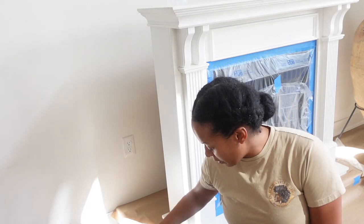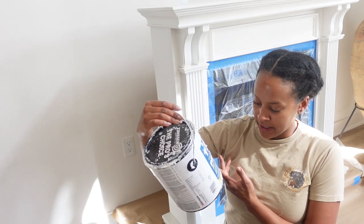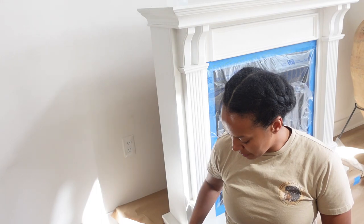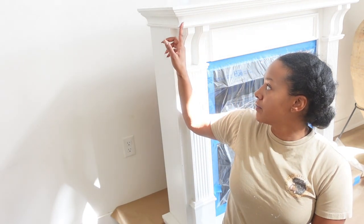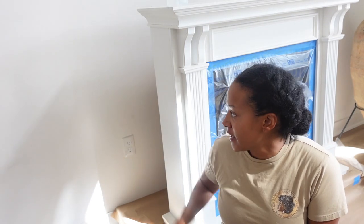Right now I'm going to wipe this down with crud cutter and then go in with my trusty Zinsser primer, which makes sure the paint doesn't chip. This came with a very cheap factory colored paint, and I really like the Snowbound color — if you've seen my Board and Batten Wallpaper Bathroom Makeover video, you'll have seen me use it there. It's a really beautiful gray putty color that I think will go really nicely with this gray vein marble tile, and it will pop nicely against the white wall and meld everything together.